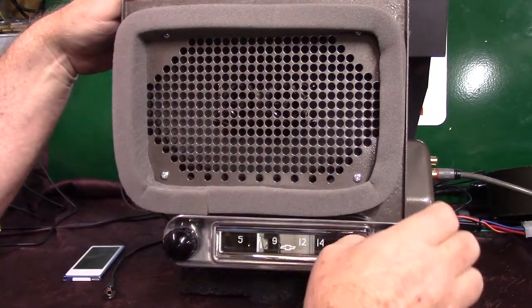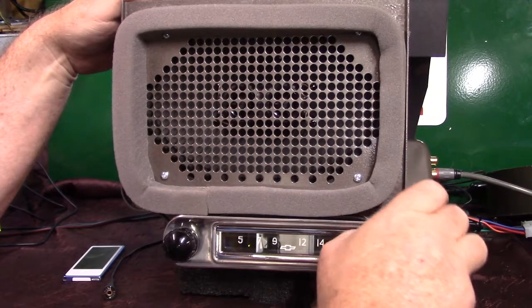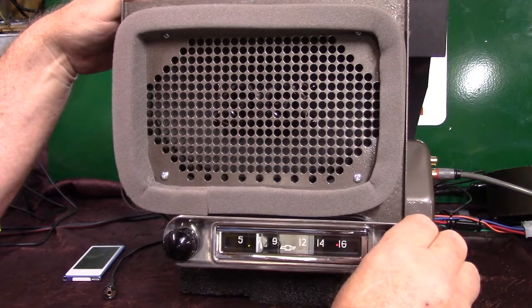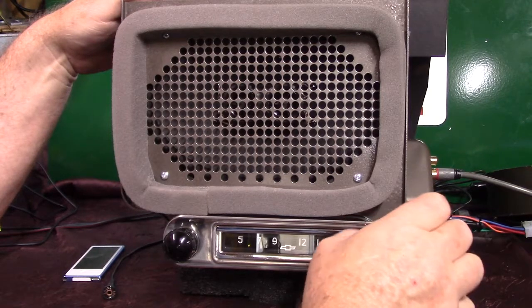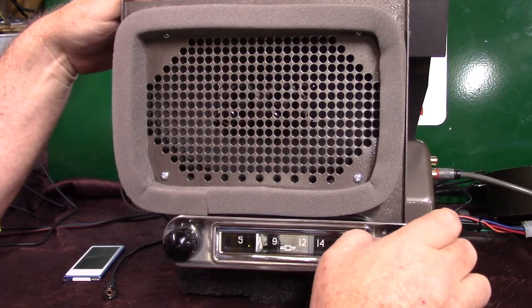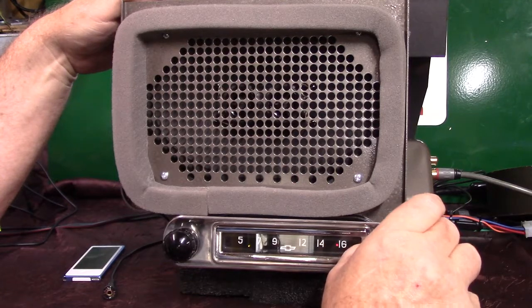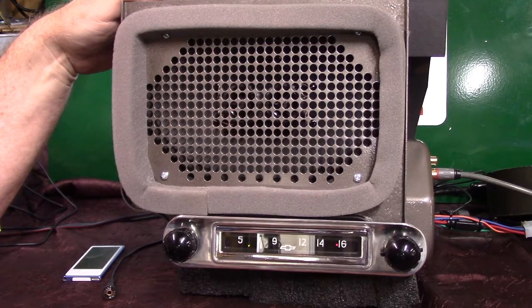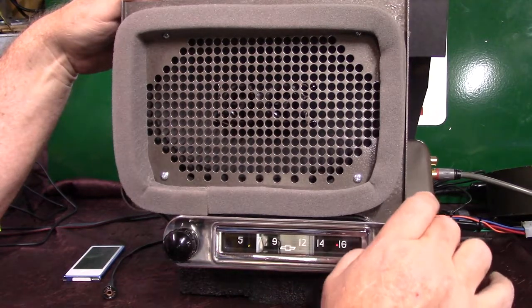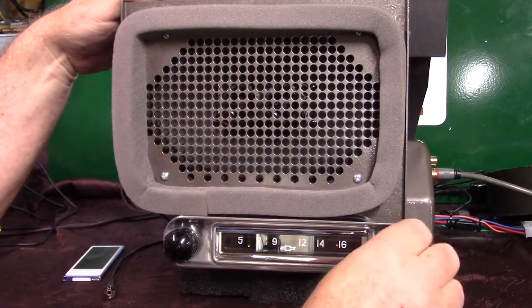I've got two more speakers hooked up, so we're going to go one, two — now you're in the fader mode. There's your rear speakers, there's that speaker. As long as you're moving this it will stay in that mode. Now we're back on treble and bass, with our rear speakers brought up so we can hear them.